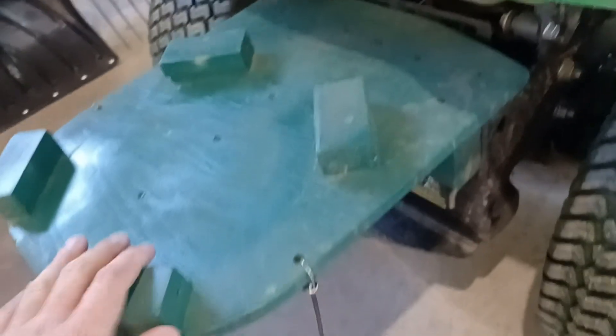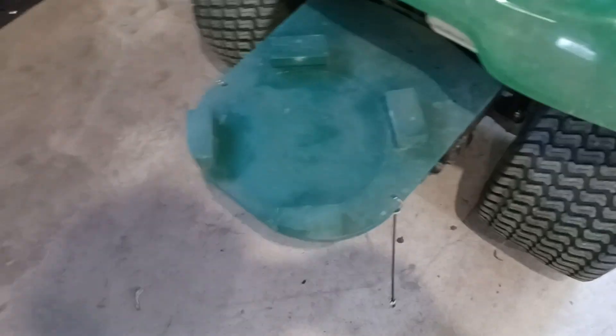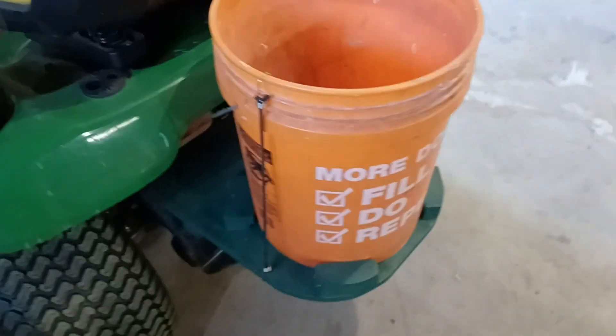It just goes on like so, and unless you're really hitting some big bumps, it's not going anywhere — I've never had it fall off. Here's my Homer bucket, and I've got some bungees to hold it in place, because I did have the bucket pop off once, but the bungees make sure that doesn't happen. And that's it.